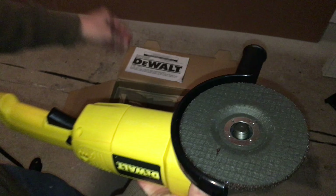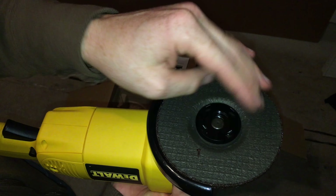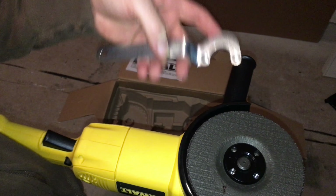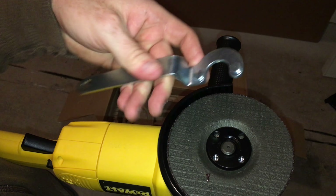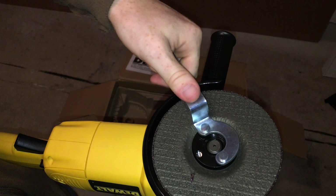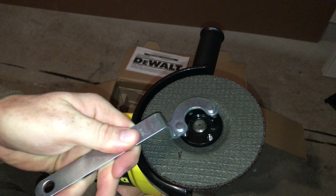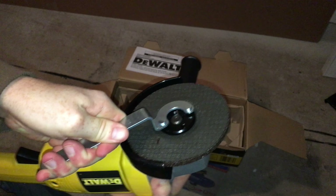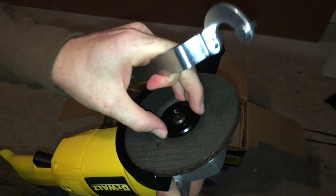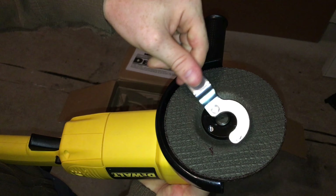Take this and put it on. From there you have to tighten it up — we did get this wrench with it and it's really important, so don't lose it. You want to make it tight. If you don't tighten it up correctly, in my experience it may not be a big deal — but if you leave it way too loose, it is a big deal.